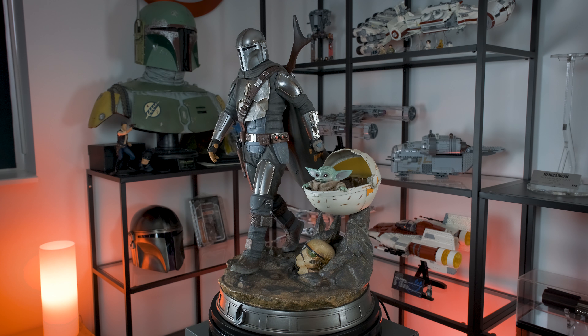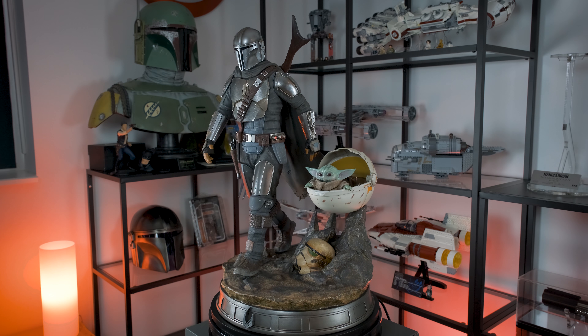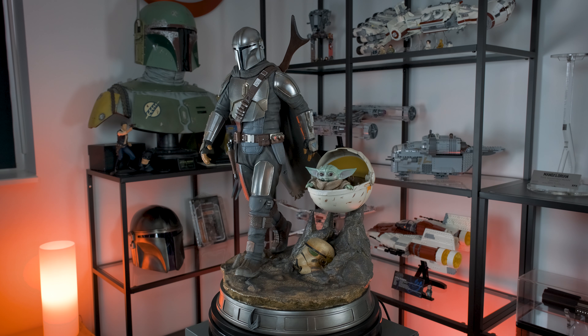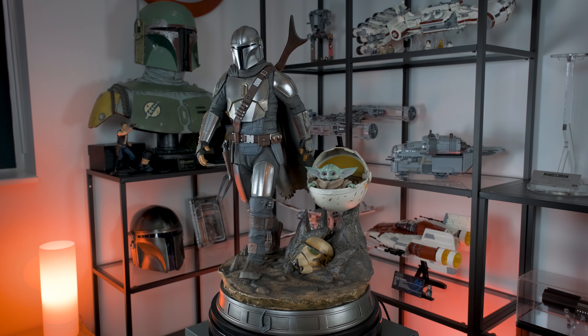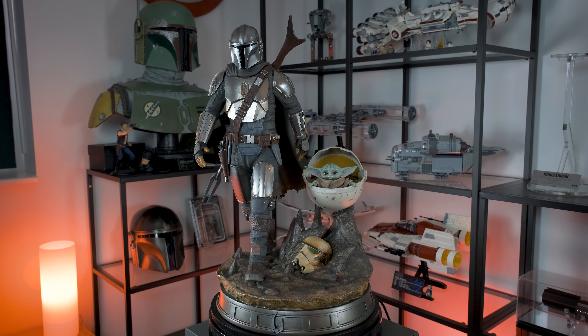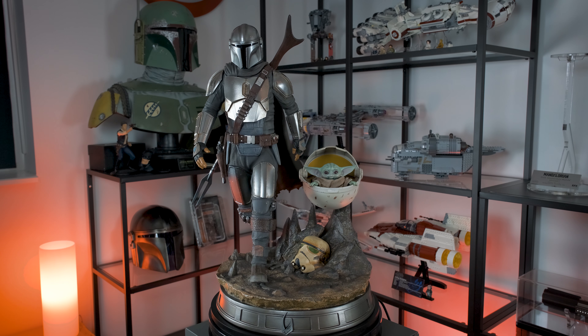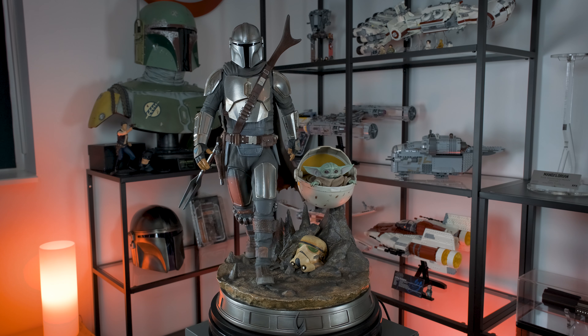Hello everyone. In this video I'll be reviewing the Mandalorian and the Child quarter scale statue by Iron Studios. This is truly an amazing statue and it's also the very first statue by Iron Studios to make its way into my collection. You might already have seen my unboxing video for this statue, where I showed you the box, its contents, and the assembly process.